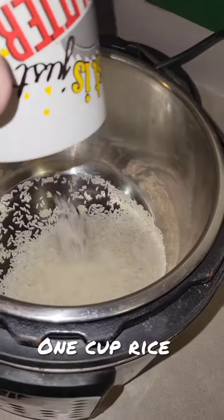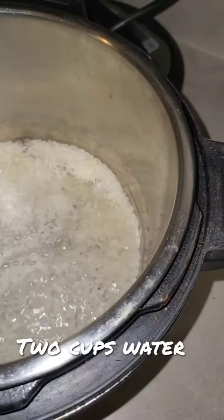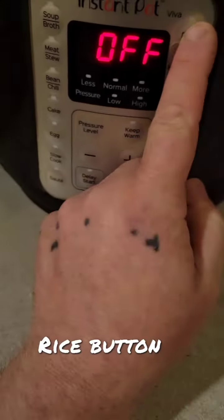Today I'll be making chicken adobo. First, add one cup of rice to your Instapot. Then add two cups of water. Place the lid on, sealed, and press the rice button.